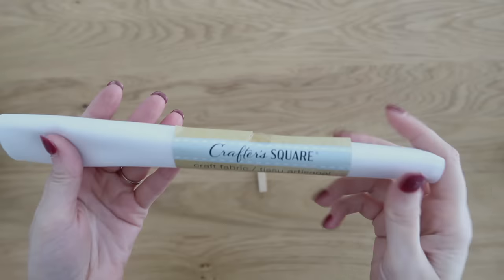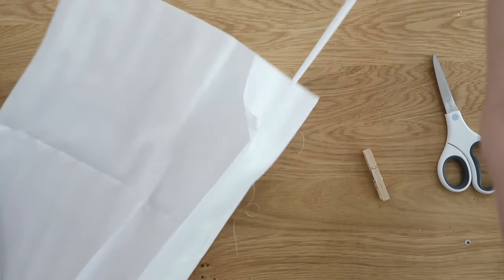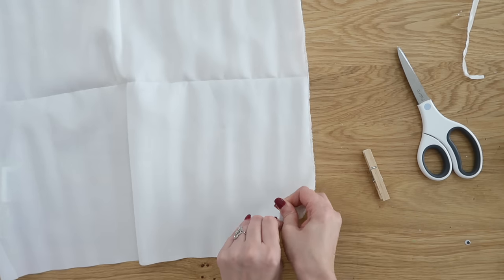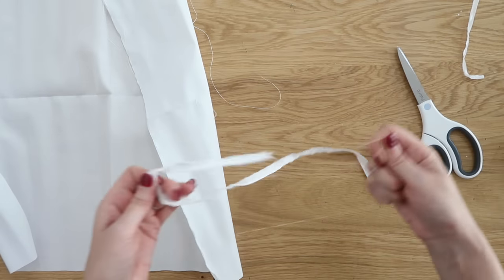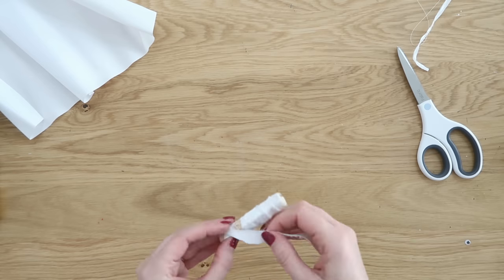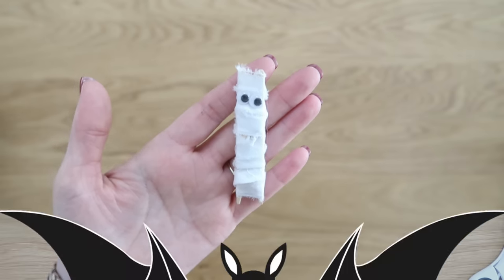Now that we've made a ghost, let's make a mummy! This is some white fabric from Dollar Tree — really quick and easy, and a good kid craft too. Cut a little slit in the fabric, pull it so it frays to create a raw edge on one side. Snip about half an inch over and pull again. Remove any extra hanging strings. Then hot glue a tail onto the end of your clothespin and start wrapping the fabric around. Hot glue the tail at the end and trim off excess, then hot glue a couple of wiggly eyes onto the top.